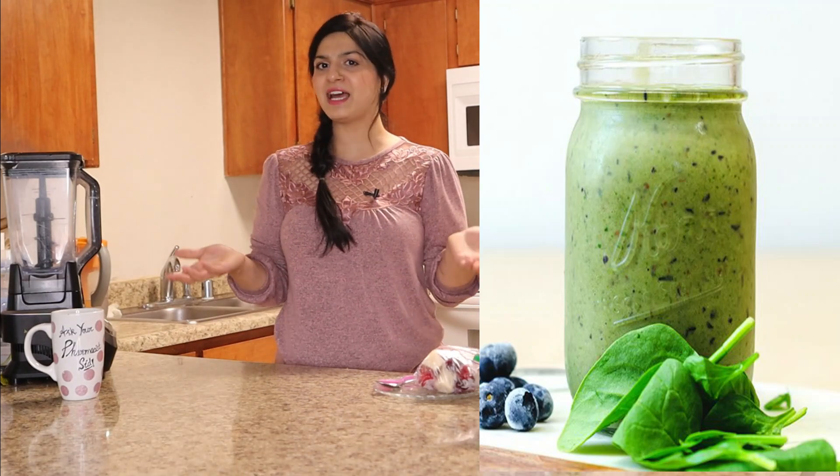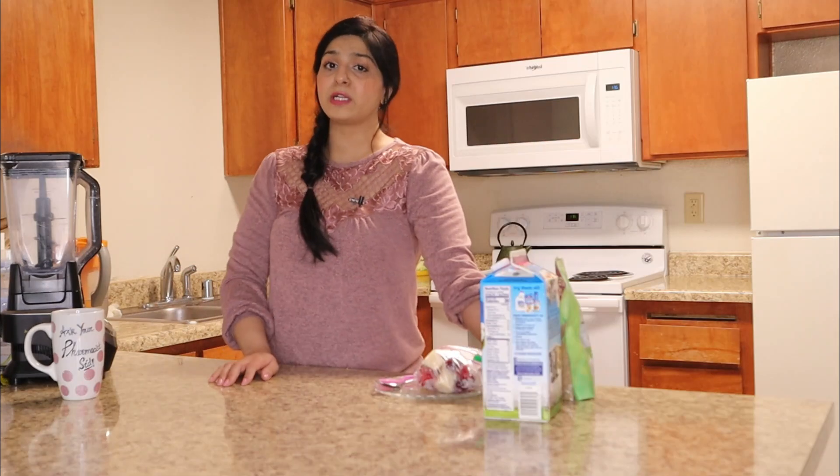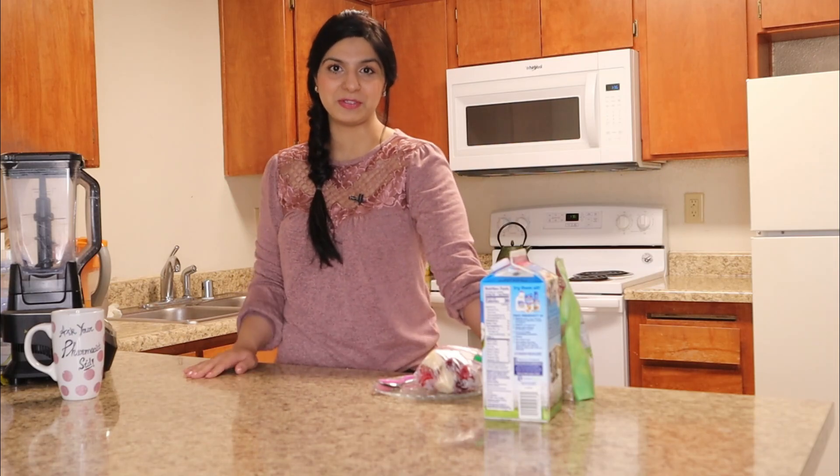Hey guys, I hope you're already enjoying my green smoothie that I shared in part 1 of this video. Isn't that refreshing and delicious? What do you guys think? Let me know in the comment section — I'd love to hear from you. And for now, are you ready for my pink smoothie?